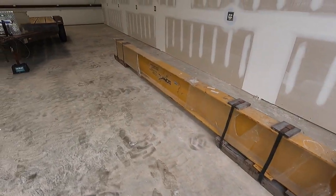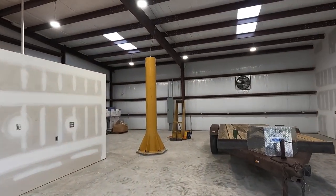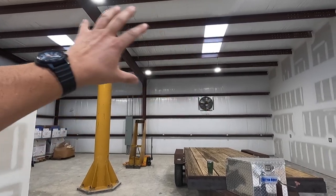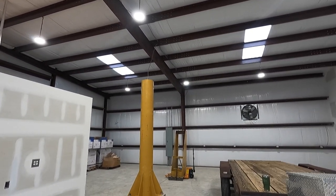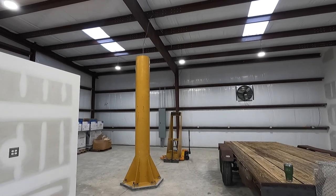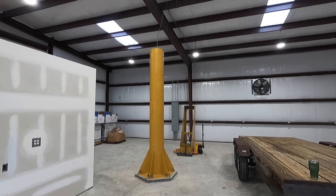Then I'll work on getting the chain hoist hung — that's another reason Joe's bringing his man lift. I can start installing all the hardware, and once that's done the electrician, who already has the wire, will come in and get it hooked up. Hopefully within a couple of weeks we're going to have this crane operational and ready to go.